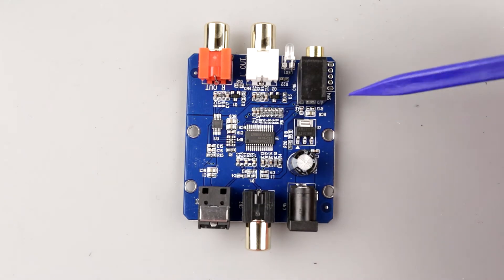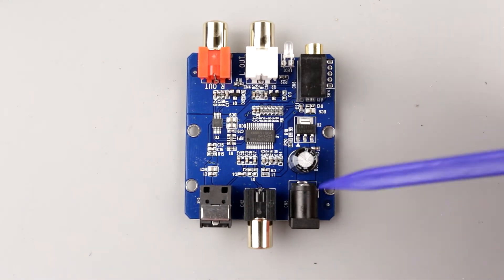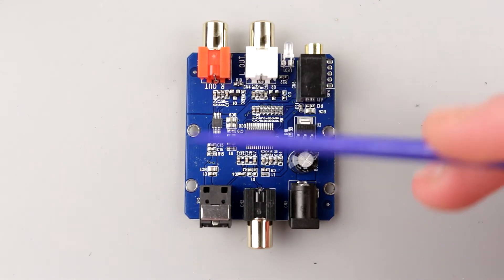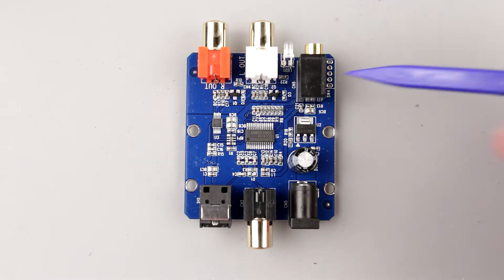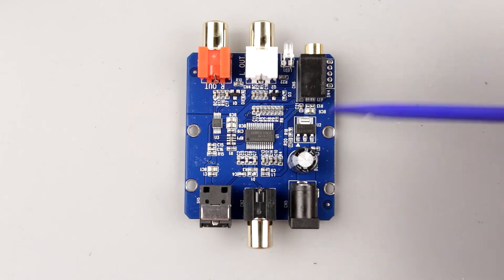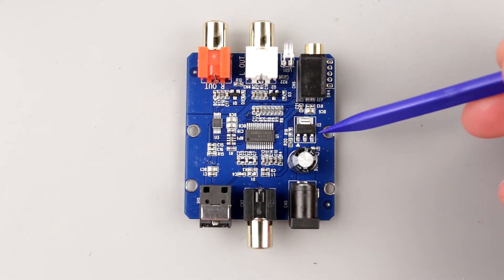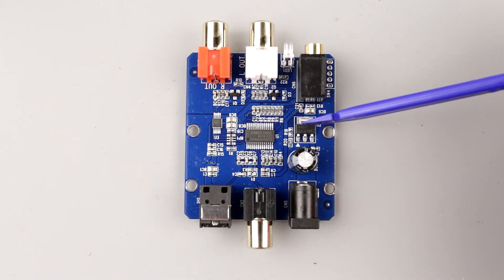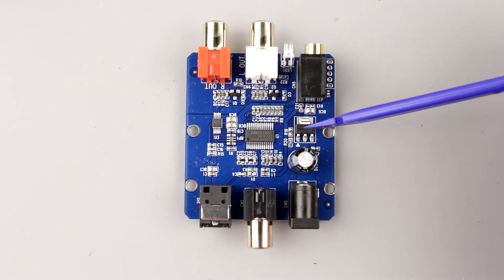An LED here probably indicates that the device is powered. My idea was to power this from batteries. I don't know the current consumption of this unit or how long it will last. But since this device can take up to 6V and convert it to 3.3V, four AA batteries — or four AA rechargeables — should work perfectly. I just want to make sure the batteries aren't drained below about 4.7V or 4.2V, as the behavior may get weird below that threshold.